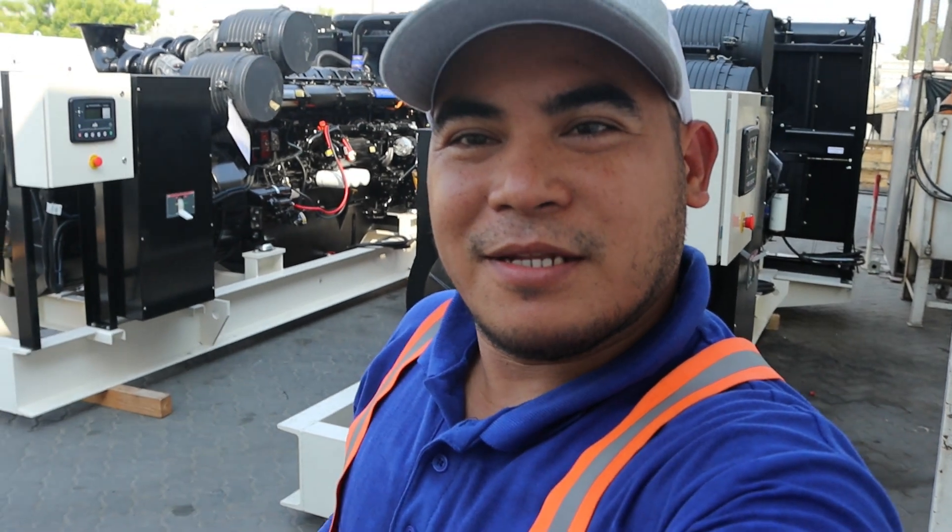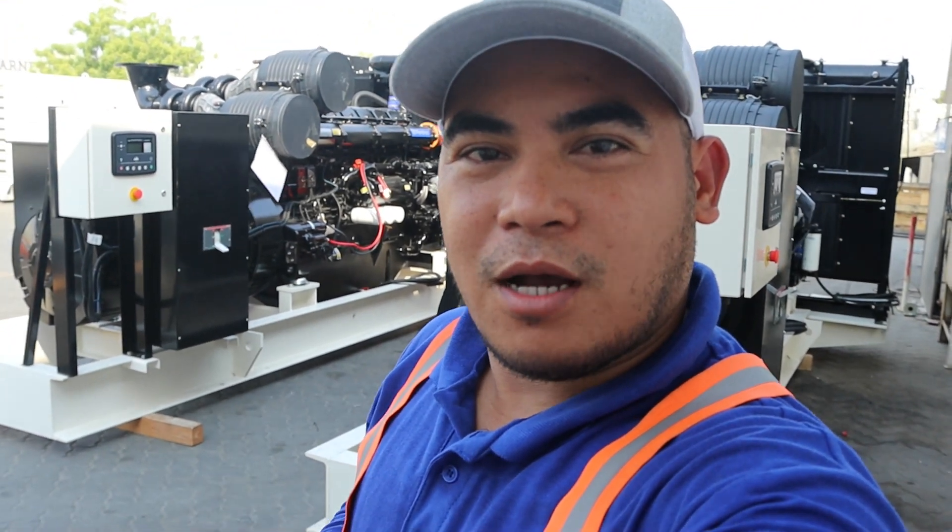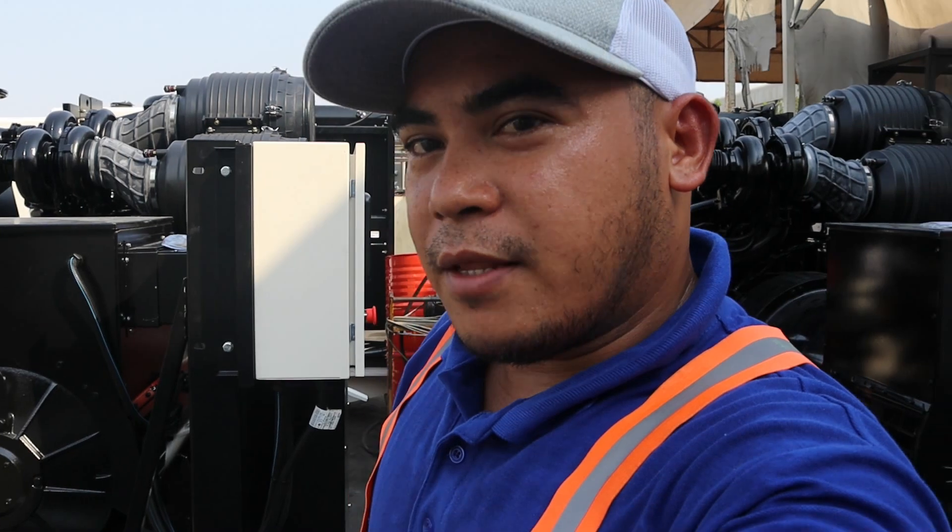Hello guys, welcome to Beans Vlog DXB. I'm here in the office while waiting for the other guys. I'm going to show you where I've been working for five years. This time I'm going to show you how to do the preparation of the load testing. This is 1,000 KVA, and now I'm going to start.